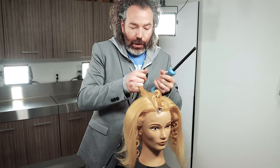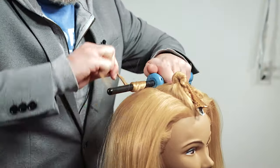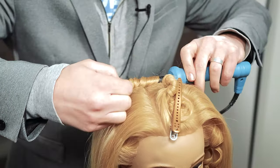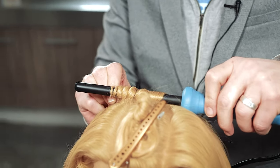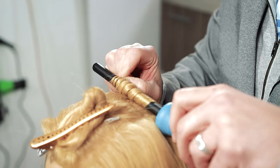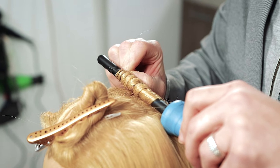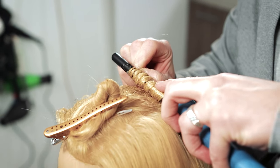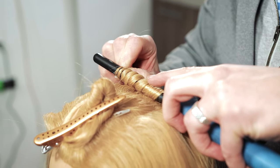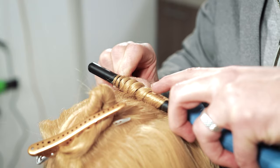If you notice that when you just change your hands and you go from one direction to the other and you wrap, it actually changes the root direction because the root direction will go left versus right. And I want to make the root direction go right. This is on a mannequin head, so I'm going to put the iron really close to the scalp. But if you're working on a real person or on yourself, don't burn yourself. As I start to wrap this, the section twists, and the reason for that is we're actually creating a wave.